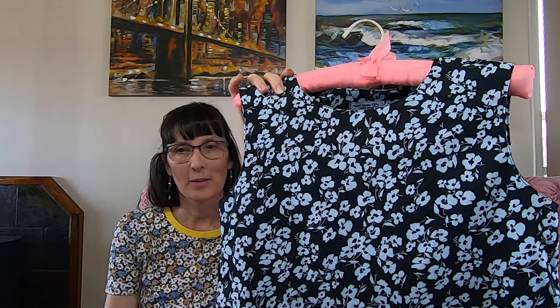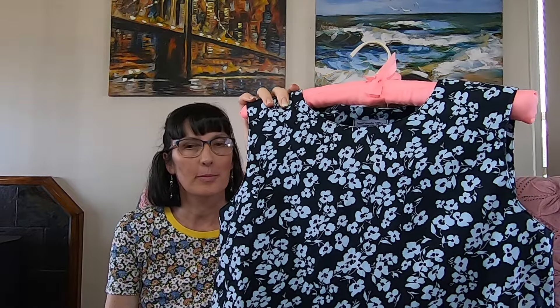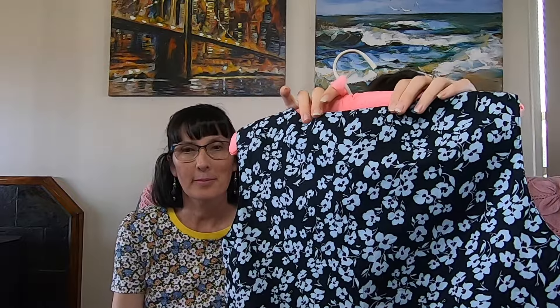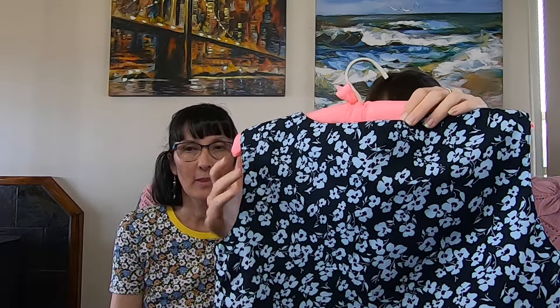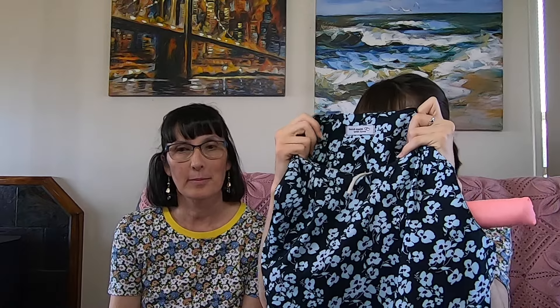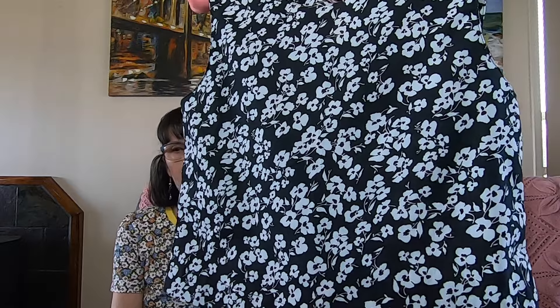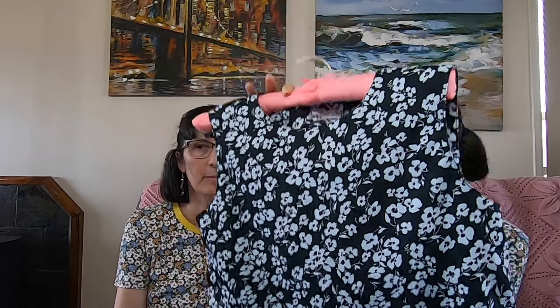So this is my top here. I made the size eight, which is the smallest the pattern goes, because I wanted it to be more oversized — I thought that would look really good with the pants. In the back, I haven't done the keyhole opening because I could get it over my head perfectly fine, so I just left it plain. But on the inside I kept the facing that you'd normally use for the keyhole, which actually keeps it in place better because facings tend to just pop out. Then I've got a nice thick hem on the bottom, and I really like doing that on tops because it just weighs it down nicely.